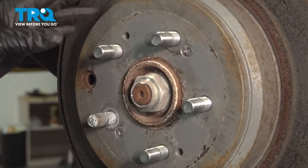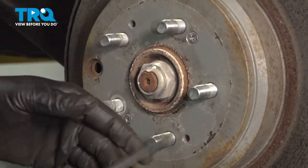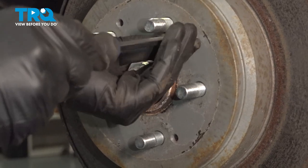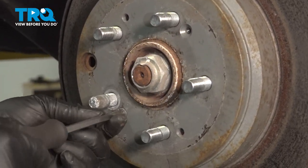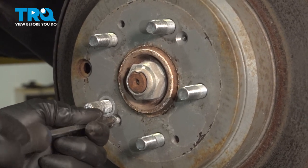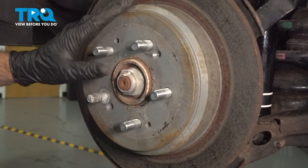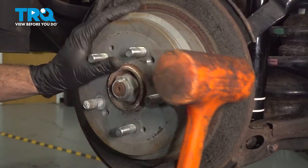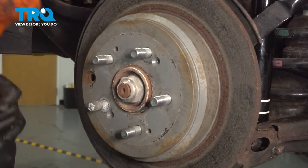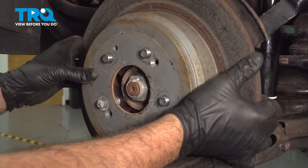Now we want to go ahead and remove our brake rotor. Our particular vehicle has two Phillips head screws right here — these are simply there to hold the rotor in place during assembly. If your vehicle does not have these, it is not critical to the vehicle or safety. Remove these screws and set them aside. Now our rotor is stuck to our hub, so we're simply going to use a dead blow hammer. Once that's free, go ahead and grab that, work it off, and set it aside.